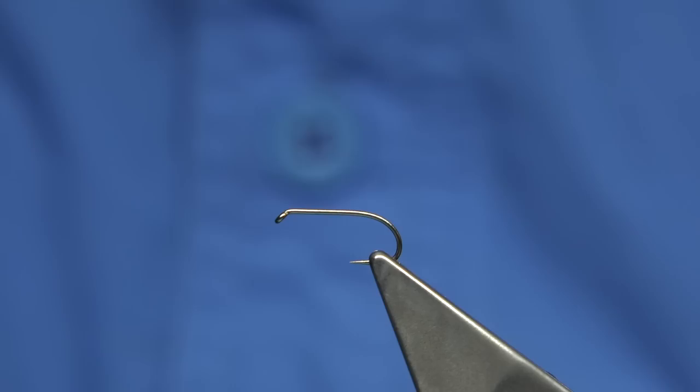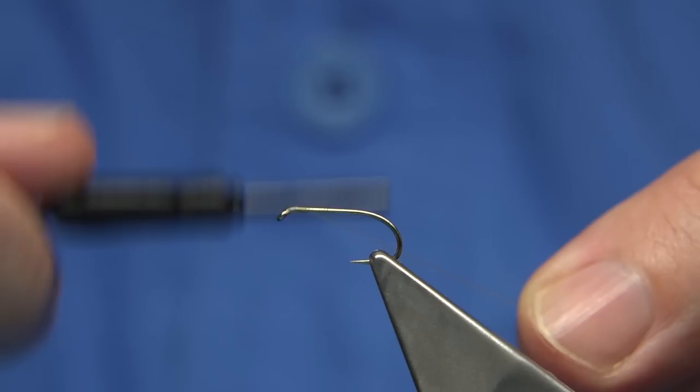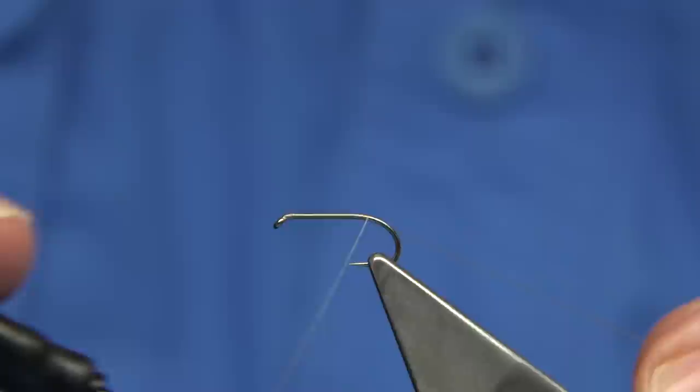It's a reasonably simple fly to tie. You could use a tan coloured thread, or in this case I'm using Rusty Dunn — this is a uni thread. Now I have waxed it. I'm just going to run down the thread, put a nice layer of thread down the shank until the point in line with the barb, and just remove the waste.